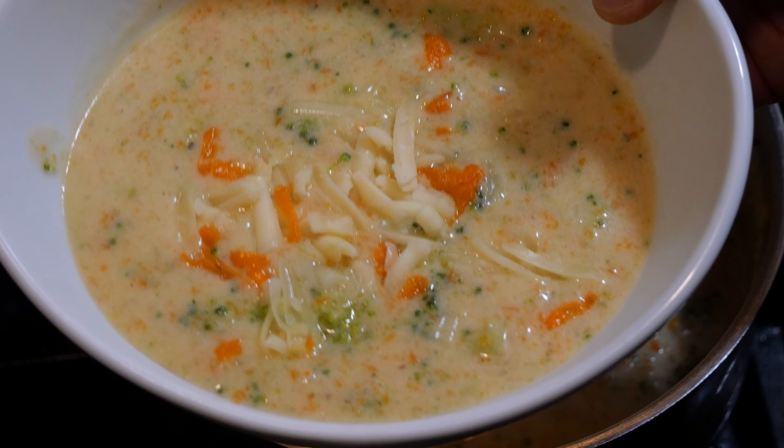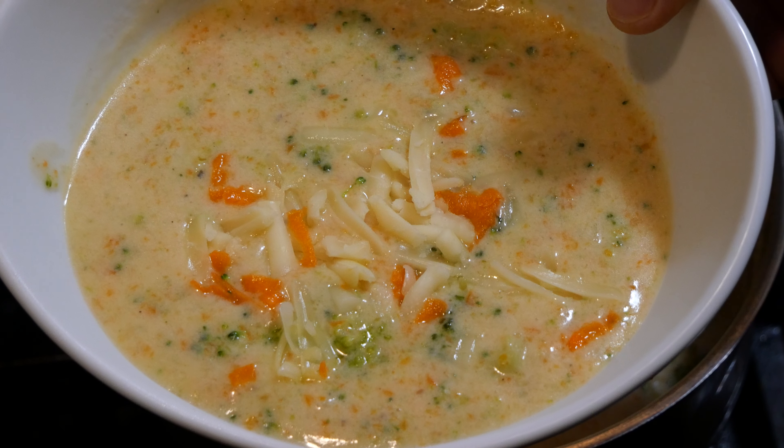On this episode of Cheesing It Up, we're making broccoli and cheddar soup. Stay tuned.